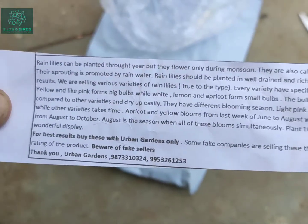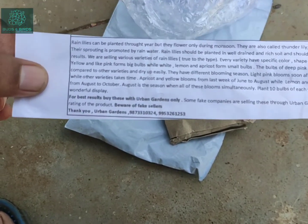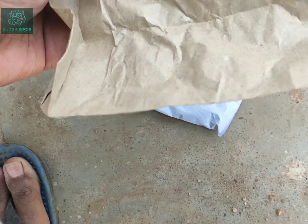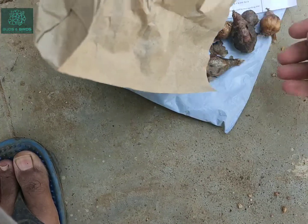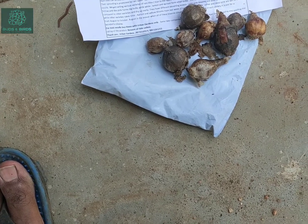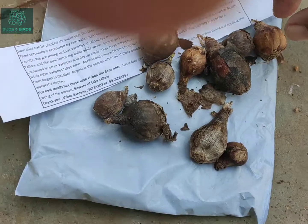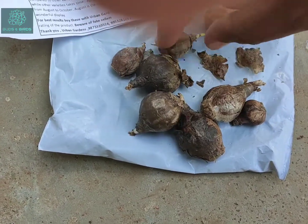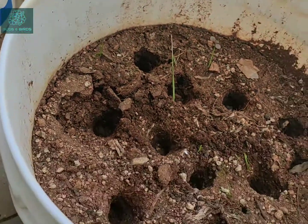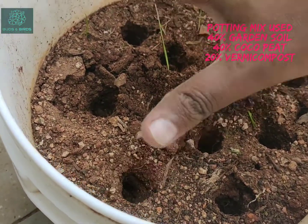Inside the package I found a little leaflet with some instructions and got to know information about the rain lily bulbs. I believe there are five colors: yellow, pink, white, lemon, and apricot. As you can see, some bulbs are big and some are small. The yellow and pink colored rain lily plants have big bulbs, and white, lemon, and apricot have smaller ones.